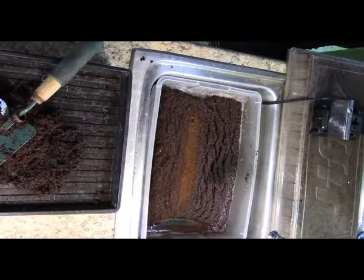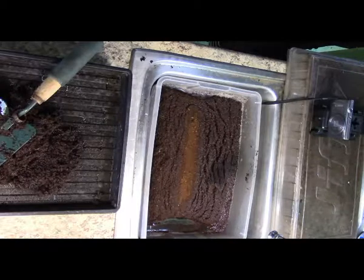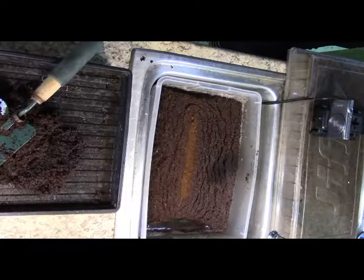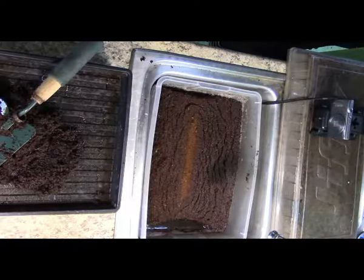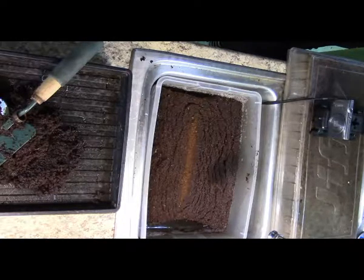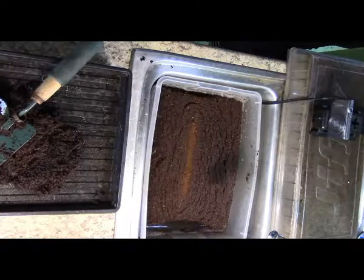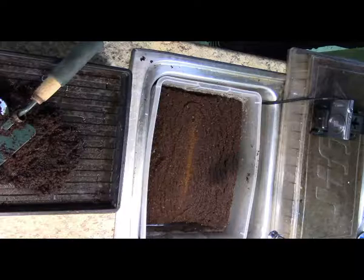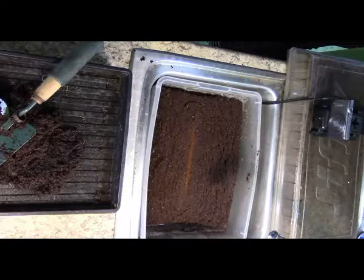So then you fill your bin up with some water, and you plop the brick in there, and you flip it over a few times, you get all the sides set, give it some time, and it expands up. Then you break it up with your trowel, and then start planting again.